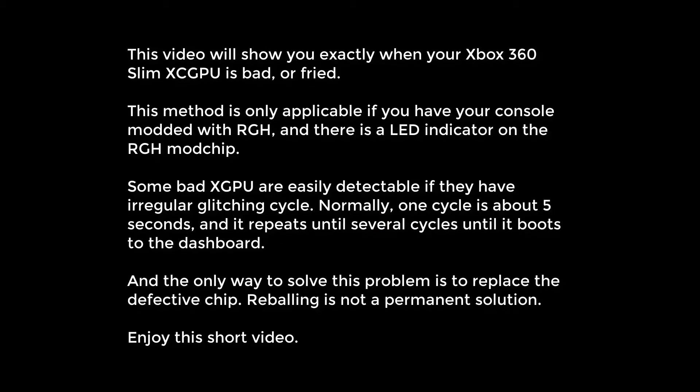How to know if you have a bad Xbox 360 Slim XCGPU. This video will show you exactly when your Xbox 360 Slim XCGPU is bad or fried. This method is only applicable if you have your console modded with RGH and there is an LED indicator on the RGH mod chip.